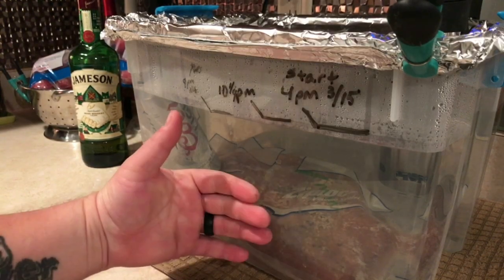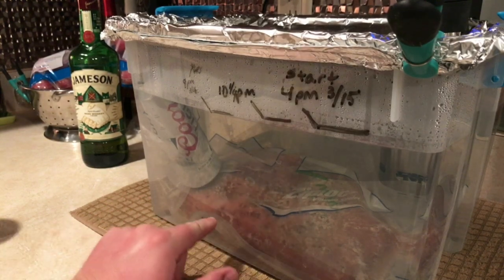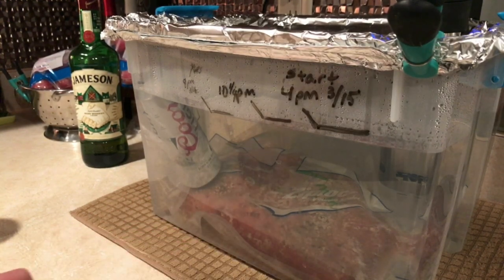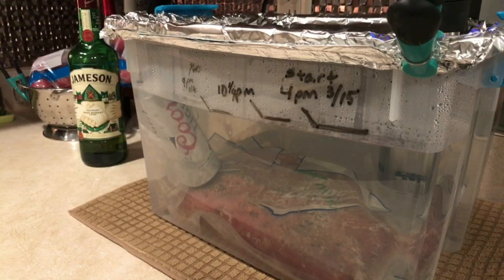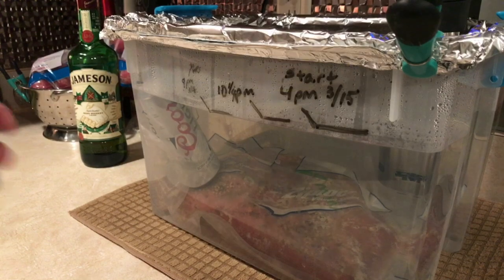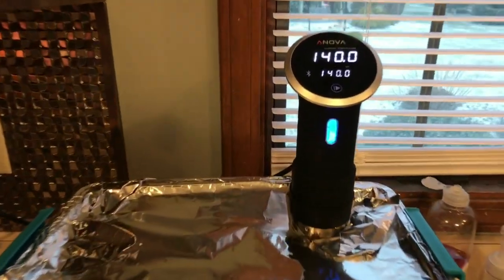Here we are, it's about 1 o'clock in the morning on St. Paddy's Day and I'm just hanging out drinking a beer. I wanted to check on this — check out the lines on here, you can see there's not very much water evaporation. This is 30 hours into the cook, so that's pretty awesome.